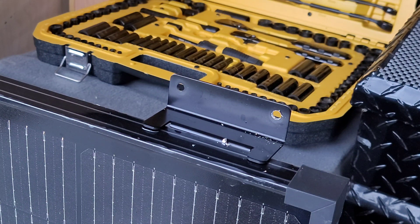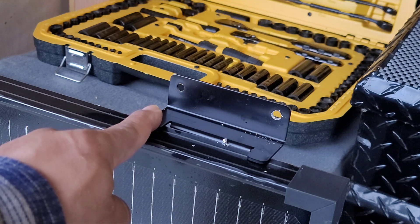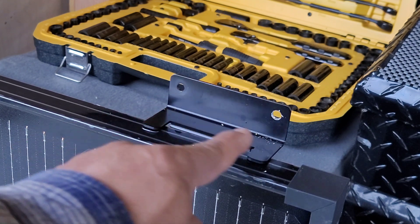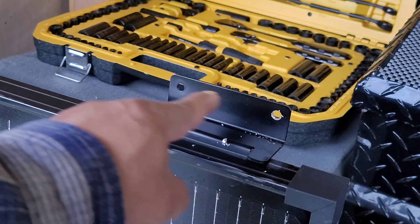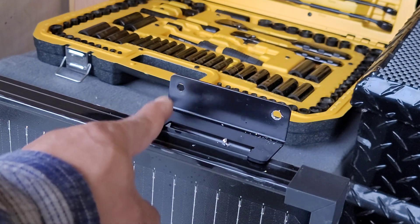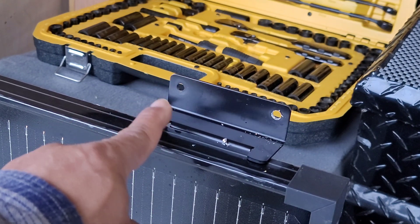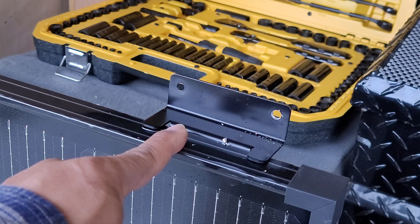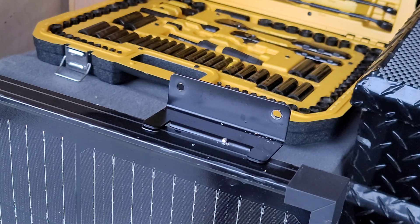I'm attempting to install two 100-watt EcoFlow solar panels on top of a second-gen Toyota Sequoia. These are the mounting brackets that come with the EcoFlow solar panels — the holes are already pre-drilled. However, I'm mounting these on top of the roof rack by a company called AL Off-Road.